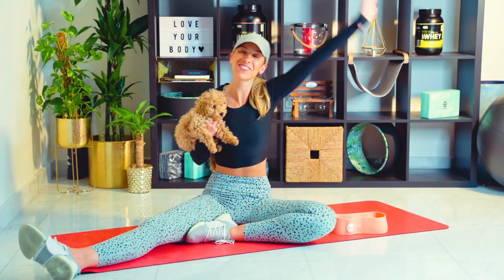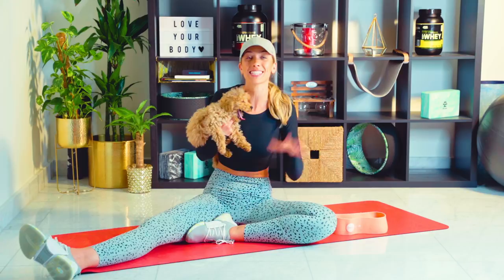Hola family! We are Lily Sabri here. Welcome back to Workout Wednesdays. Every single Wednesday, Teds and I bring you a brand new real-time workout. Today's one is all about the booty.